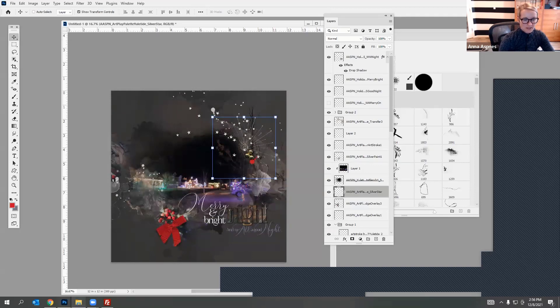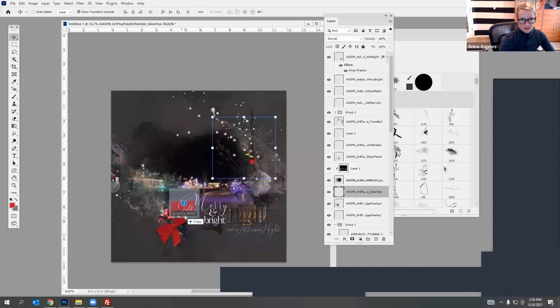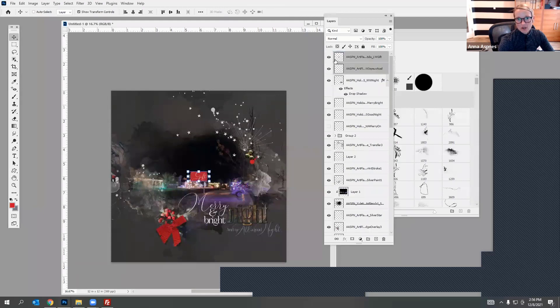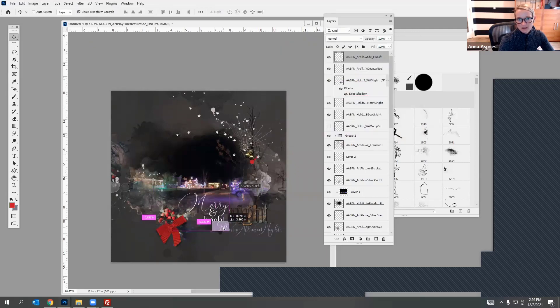We've also got lots of different word art elements — it might be fun to add in some of these word art titles. I'll drag in two of these. They've gone behind so I have to bring them back up to the top. Now we've got lots of red in the mix. If I don't want the red I can either remove that word or go to Hue and Saturation and change the color, bring down the saturation, maybe change the lightness — customize it to fit the colors better.